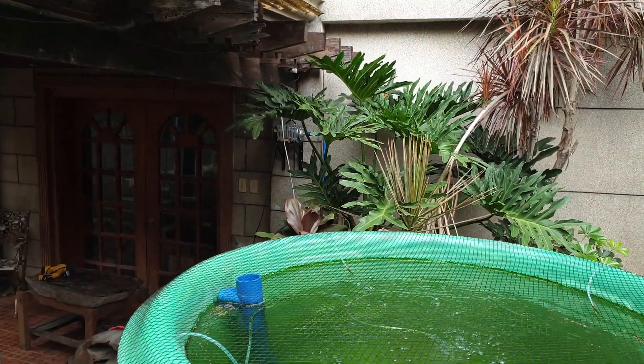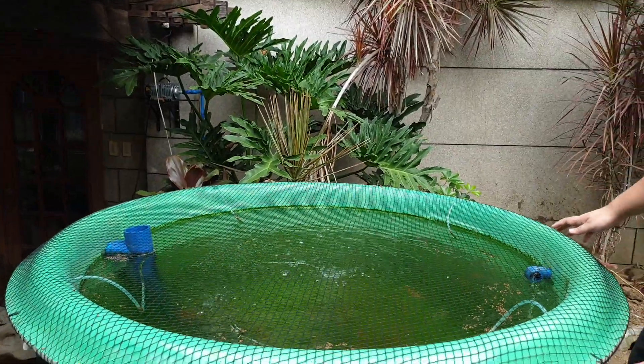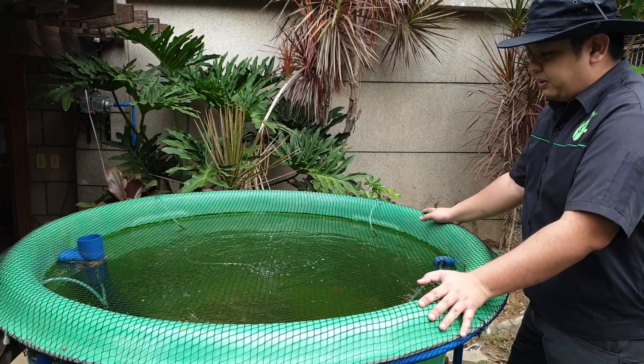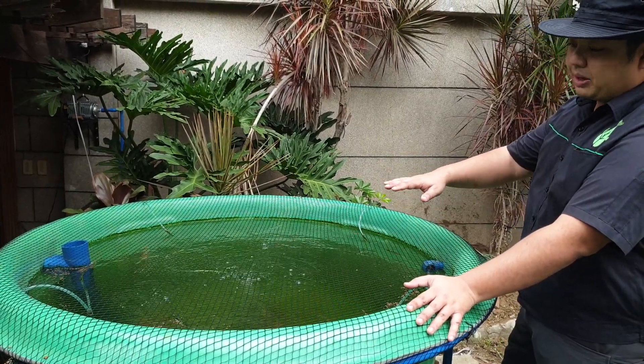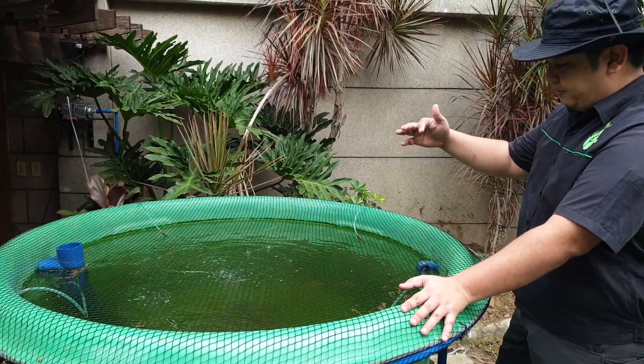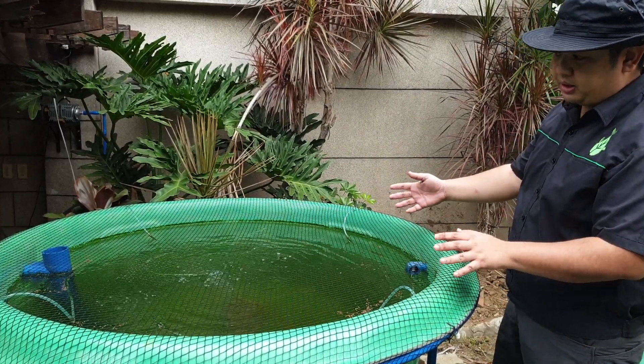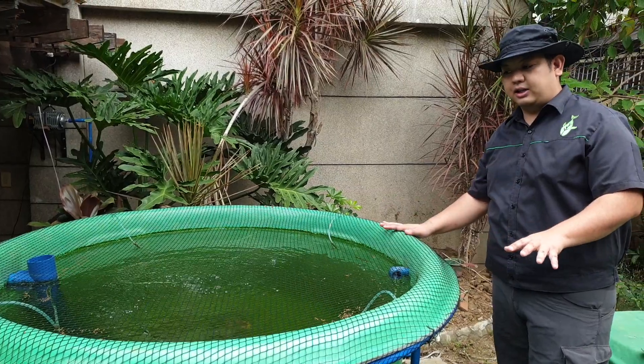The fish tank is provided with dissolved oxygen by a compressor on the far side of the garden, delivered by an air manifold over here with an air valve, air hose, and air stone. We added a net here because the fish sometimes jump when they are spooked by visitors.